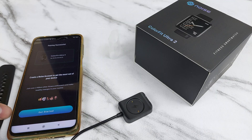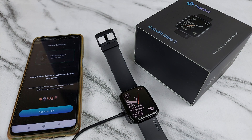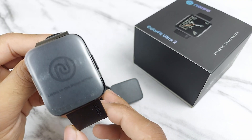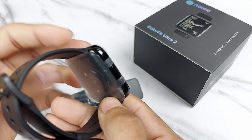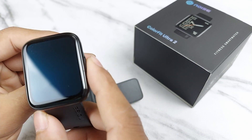One benefit is that you can place your watch directly on the charging cable from the right side. Here we have a closer look at the watch — it has a silicone band of pretty good quality, and this is the watch face.